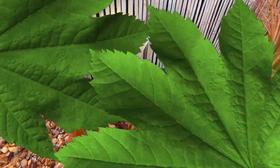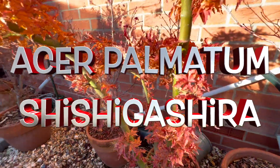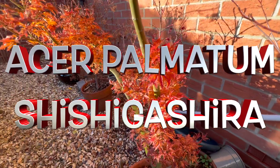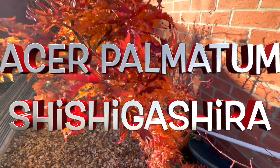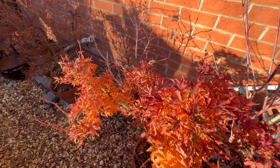We'll take you on a little journey through my trees. Shishikashira here is a lovely tree, still quite a bit of foliage on it — it's got the most leaves on any of my trees — so I think we'll leave that well alone and come back to it later.